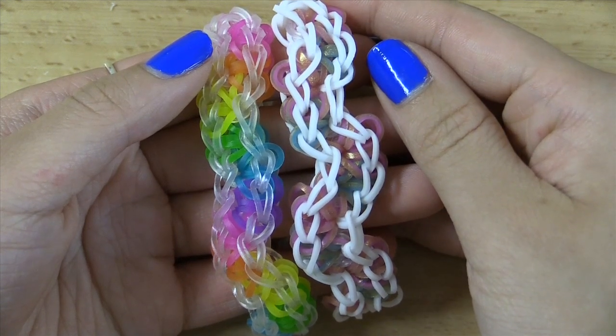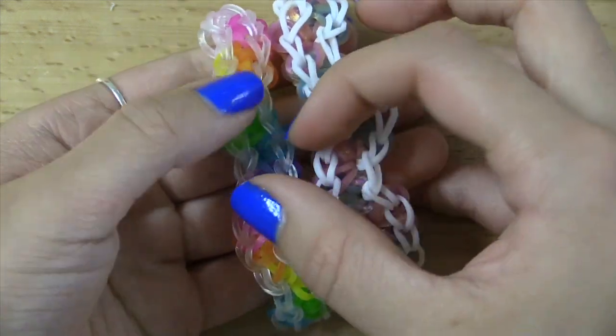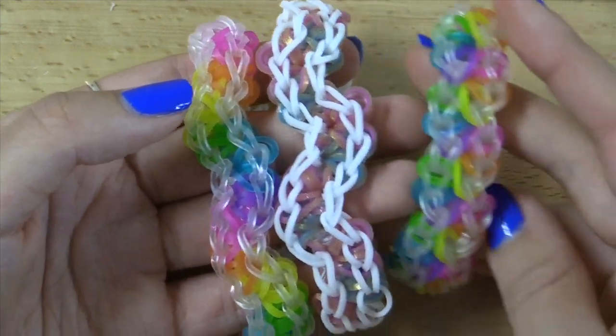Hi everyone, it's Tutorials by A here and today I'll be showing you guys how to make this really awesome citrus wave bracelet. I absolutely love how this looks, and I've also created another bracelet that is similar to this.